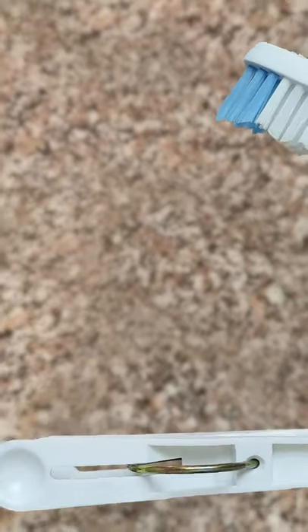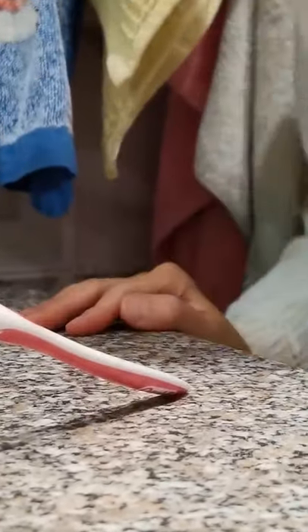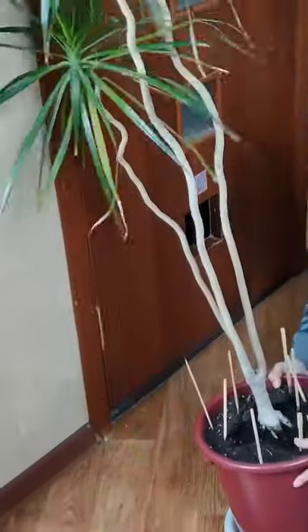Attach a clothespin just under the head of your toothbrush to stop it from falling onto the dirty countertop. To stop heavy flower pots from damaging your surfaces, stick furniture sliders to the bottom of the pot.